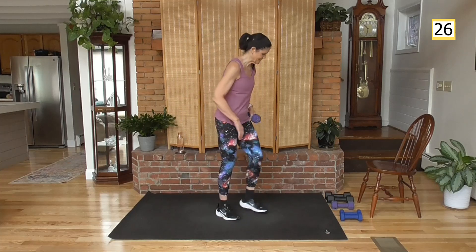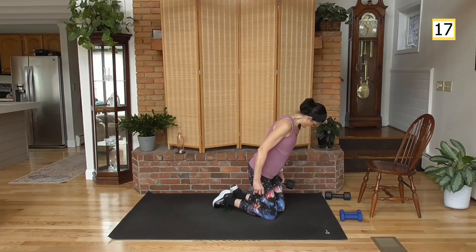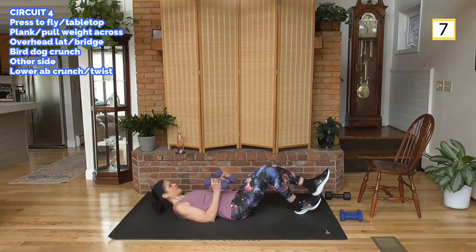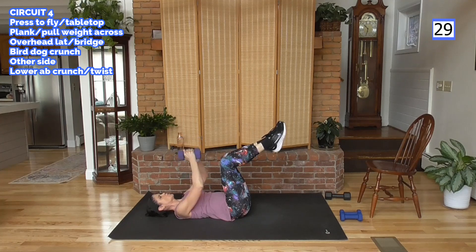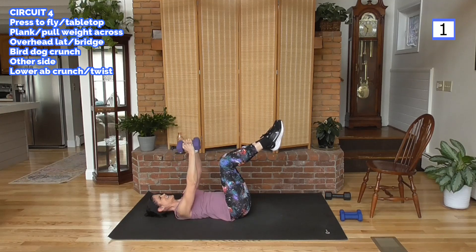Final circuit is on your mat — great news. Come on down. Grab medium weights — I'm going to grab one of my heavier weights. Starting with a tight press to a fly. Options: if you're just starting out, feet flat on the floor; otherwise, bring those knees up and hold the tabletop position. Press, open to the fly, hug that barrel, bring it down. Push the weights together as you're pushing up — nice contraction. Pull that belly button to the spine. And rest.